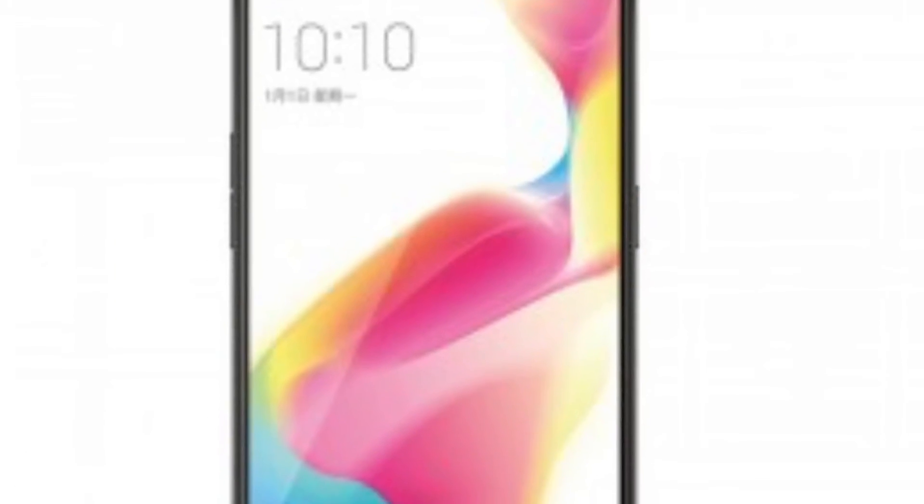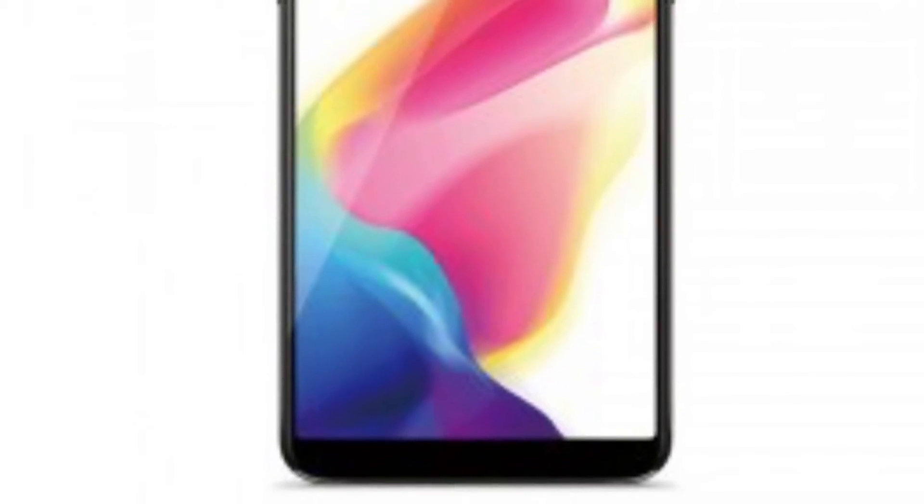That's all. If you like this video, subscribe to my channel 9 to 5 Tag. This device has a look totally the same as the Oppo F1s. Don't forget to subscribe, like, and share.